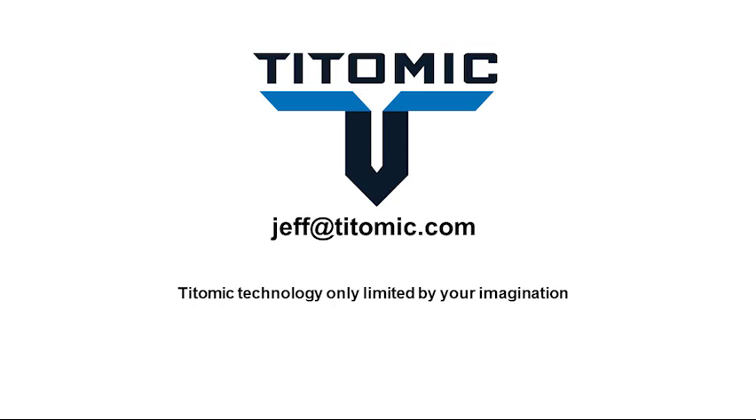TITOMIC: technology only limited by your imagination. If you'd like to talk further about any ideas on how we can utilise this technology, we'd be very happy to speak with you. Thank you for your time.